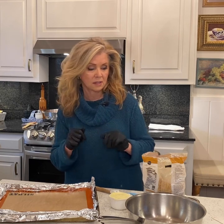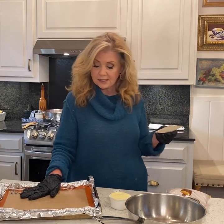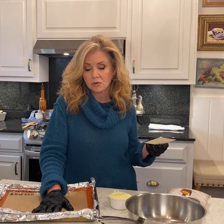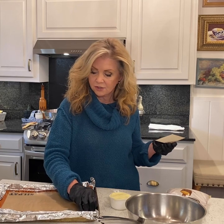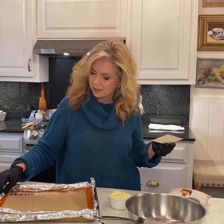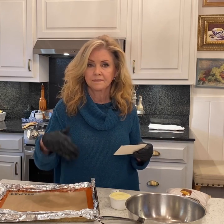With the gloves you don't have it all over your hands — it makes it easier to handle. Use a silicone mat so that things don't stick, and then line a jelly roll tray with aluminum foil. Lift the edges to make a little tray so that things stay inside. We're going to cook it, pour it in there, and let it cool.